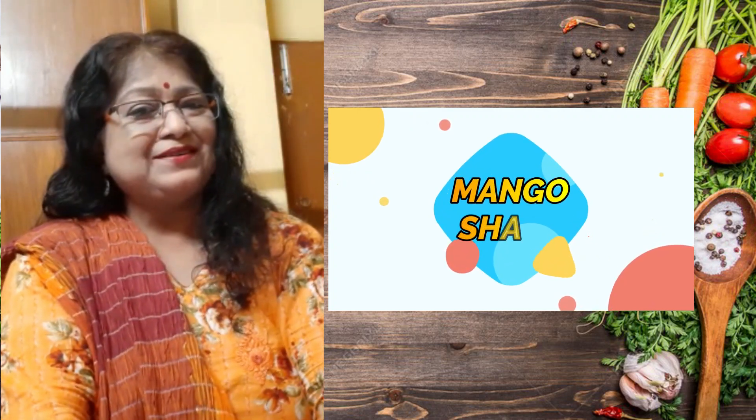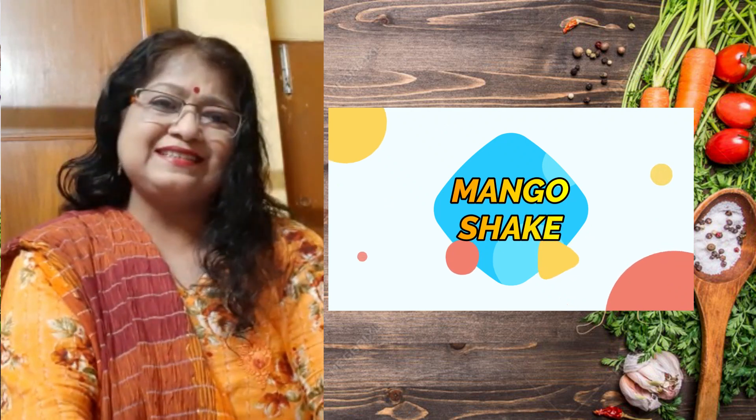Hello friends, welcome to Shorn Mishta Coops. Today I am going to show you a very beautiful summer recipe. Mango! Guess what is it? Yes, I am going to show you how to prepare the delicious mango shake.